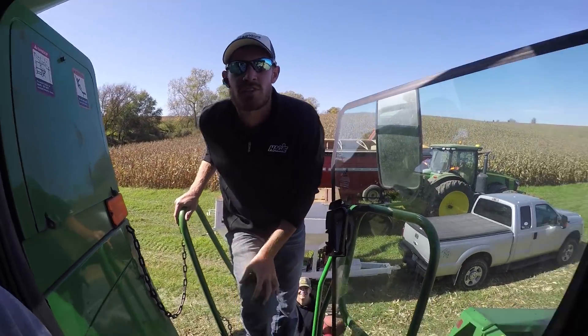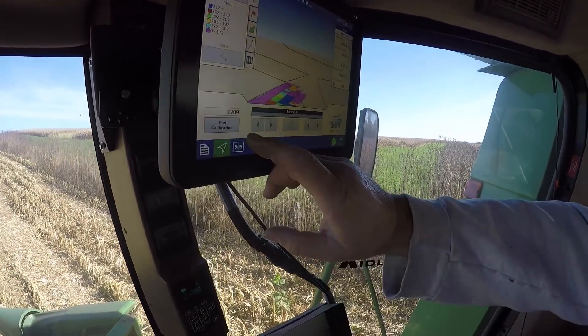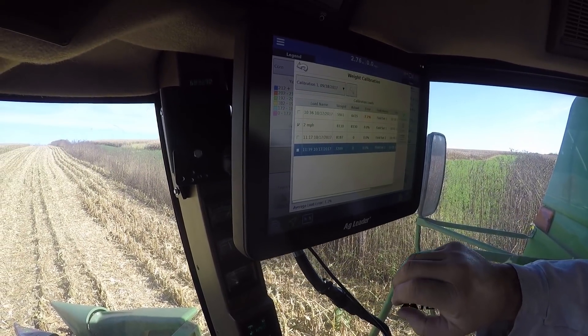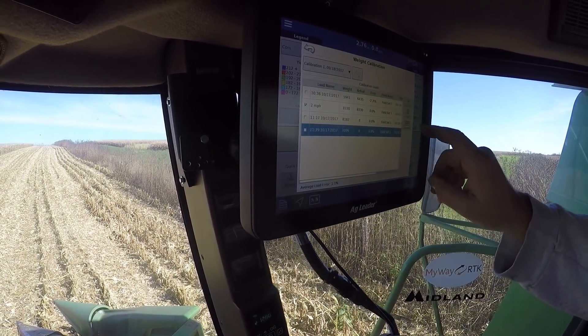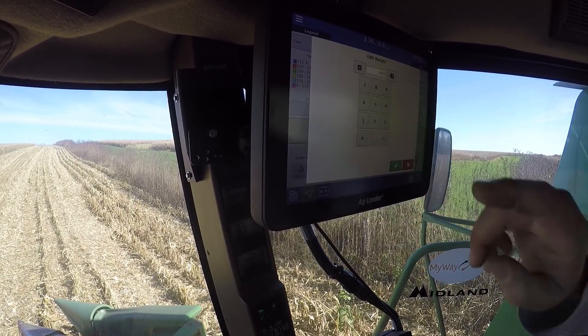Hit it. 3475. So hit Intel. Yep. And actual. 3475. Green check.